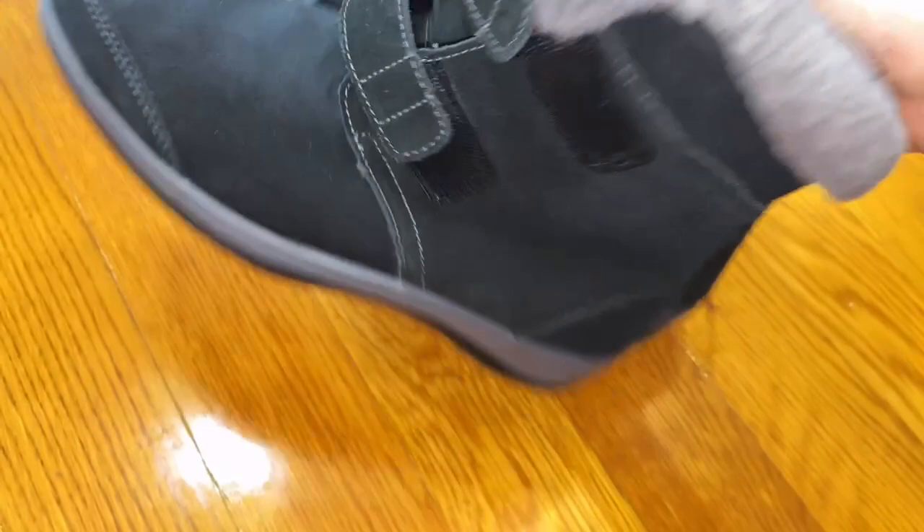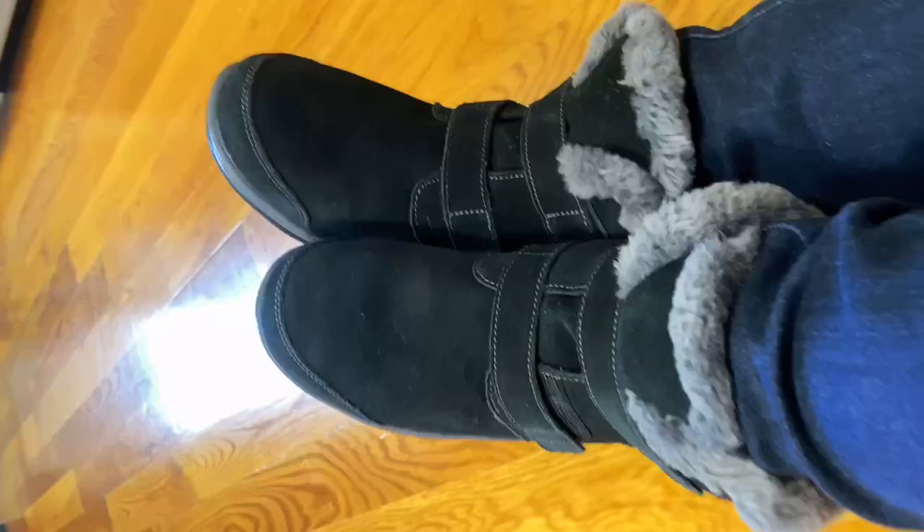The one huge advantage of these boots is the fact that they're orthopedic. I'm going to try them on right now. They just feel like they're giving you a big warm hug — so comfortable and they really support your feet.